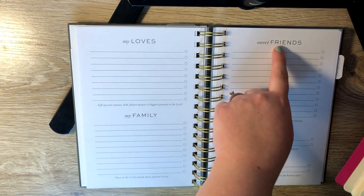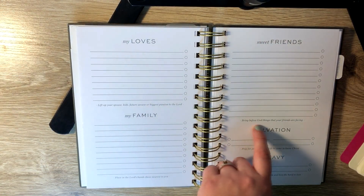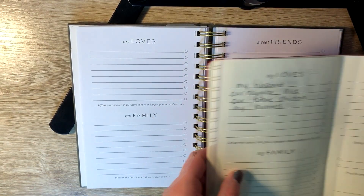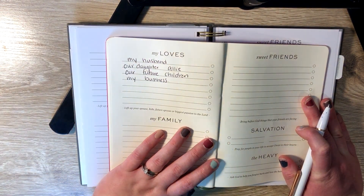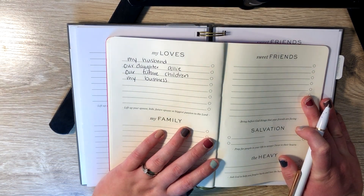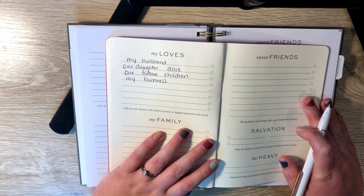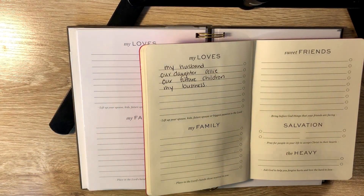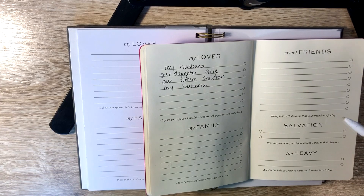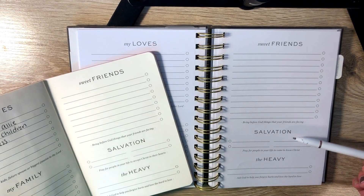Then on this side is sweet friends. It says bring before God things that your friends are facing. I won't fill this part out because that's kind of personal, but at the beginning of each month when I fill out my prayer journal, I usually send a text message to my friends and ask them how I can be praying for them that month. And then if anything else comes up during the month, I'll jot it in there too so they know that I'm praying for them.